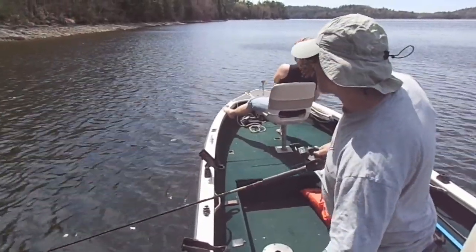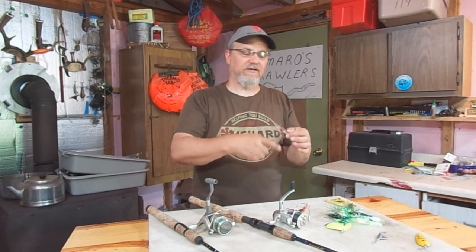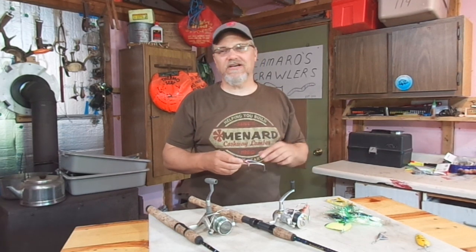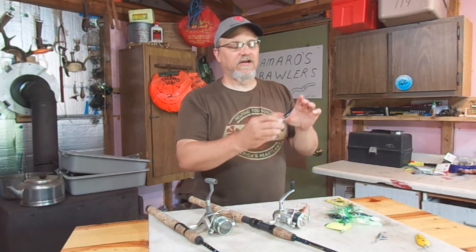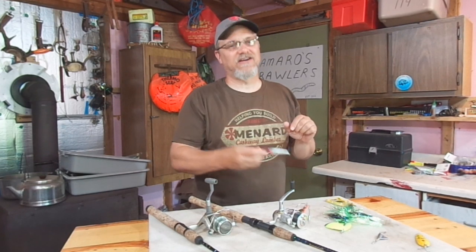I know some of you guys have experienced this. Maybe it brushed bottom and kind of flipped up on itself, the line got wrapped around it kind of funny. You pick up a weed, you pick up a stick, you pick up a zebra mussel, and now all of a sudden this crankbait that's only supposed to wiggle back and forth is back there just rolling and spinning and causing line twists.